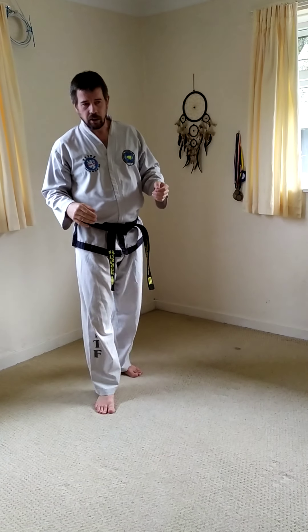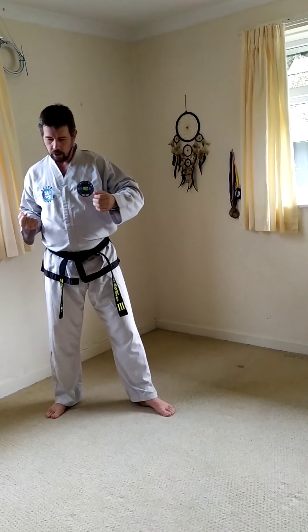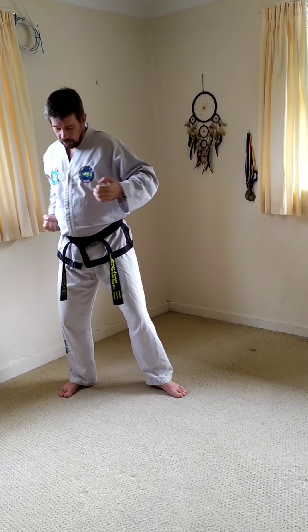The last part — which is difficult to explain and requires practice — is what's popularly called the sine wave. What the sine wave does is put the weight of your body mass into the movement, on top of the speed and the twist of the wrist. The sine wave is often described as down, up, and down. I want you to rethink the first part — don't think of it as moving down, think of it as relaxing. So: relax, then go up, then go down.